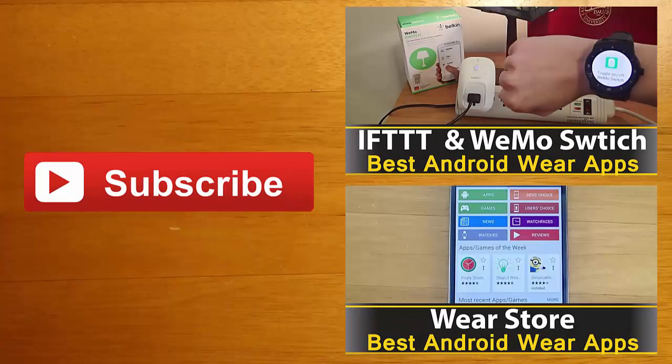Thanks for watching, guys. If you're interested in learning more about any of the apps you saw in this video, you can find their Google Play download links in the description below. I always love hearing your feedback, so leave me a comment and let me know what you thought. If you enjoyed this video and you'd like to stay up to date with the latest apps and Android Wear developments, click the subscribe button. I'll see you guys next time.